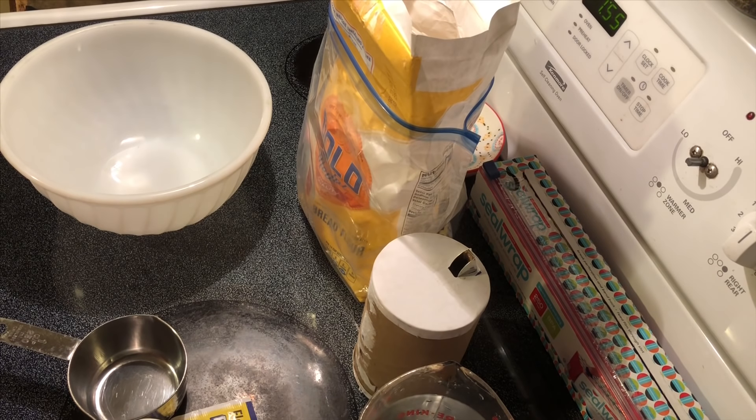Hey y'all, today we're gonna slow it down just a little bit. I know it's really easy to try to look for recipes that are really fast all the time and not time-consuming, but every now and then it's good to slow down and make something that you wouldn't normally make every day. I've made this bread recipe a few times and each time it has turned out the same — it's consistent, it's very very good fresh bread.